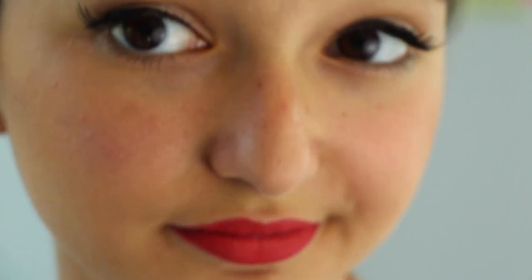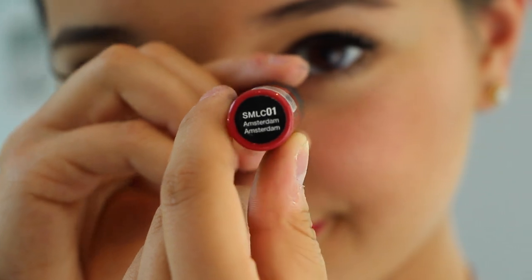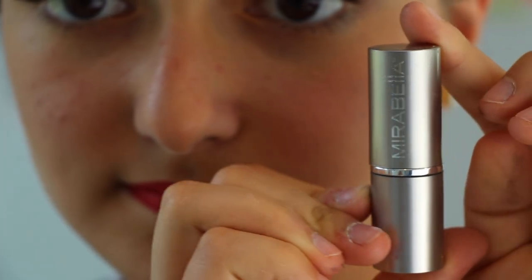Now onto one of the best parts: the red lip. Although Rosie didn't have a complete bold red lip, I feel like that was a big trend during that time period. I'm going to be lining my lips using my CoverGirl lip liner, then applying this Soft Matte Lip Cream in Amsterdam by NYX all over my lips, and then taking my Mirabella red lipstick to add even more red and really fill in the entire lips.